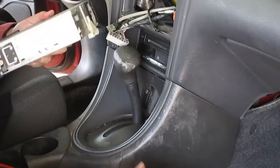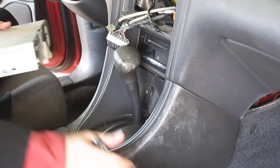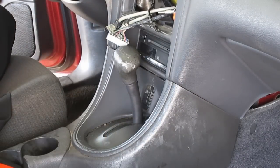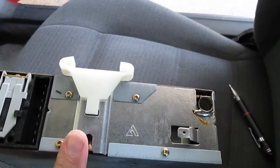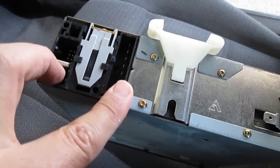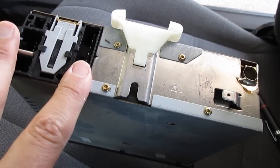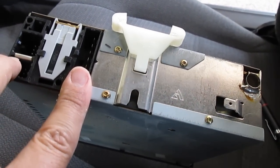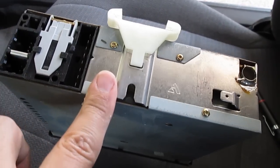And there you go. Now I've got the radio off the unit. There's the antenna, there's the ground, and these are the other parts — I'm not sure exactly what they are, but they basically talk to the radio. I'm assuming one goes to the CD player and the other probably goes to the radio part, or basically the electricity to power the radio.